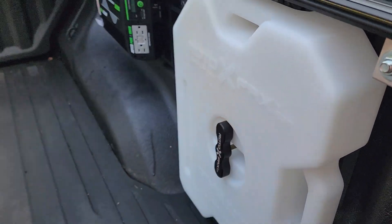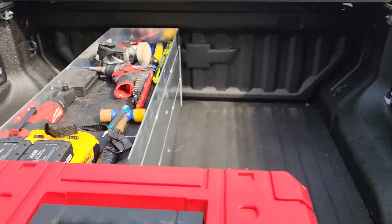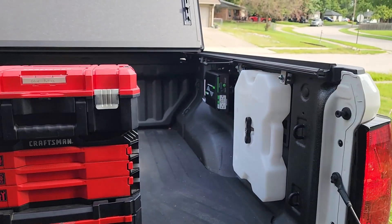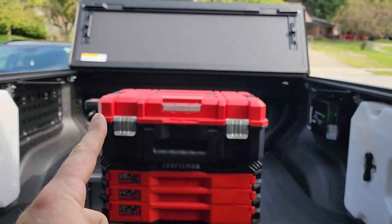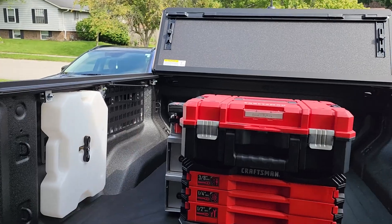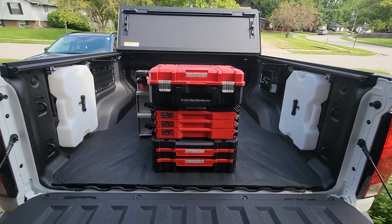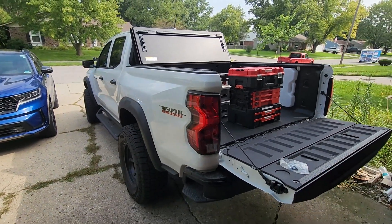I think it'll work out really nicely. I do have other modifications coming to the truck bed so stay tuned for that. That's it as far as the Putco MOLLE panels and how I'm going to have mine set up — I just need to finish wiring that and get the fire extinguisher mounted once the mount comes in. If you enjoyed, please hit that thumbs up, leave a comment down below, subscribe if you haven't, and I'll see you guys in the next one.